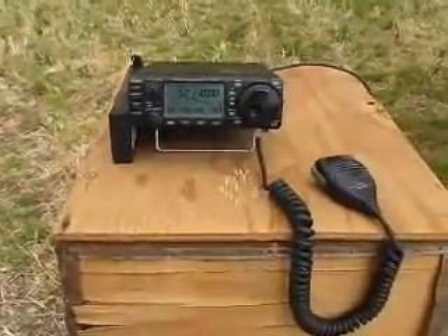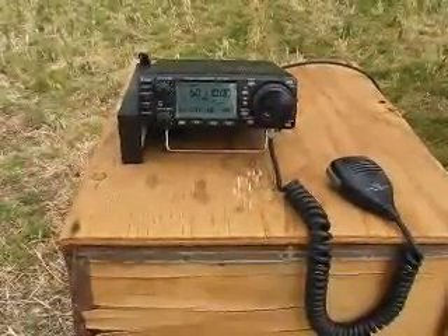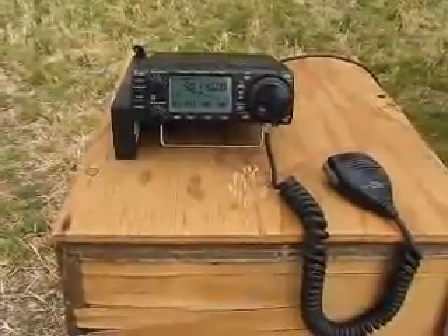Here we are testing a hand tenner. Here's the radio sitting on 50.110 for 6m. This hand tenner is for 6m.